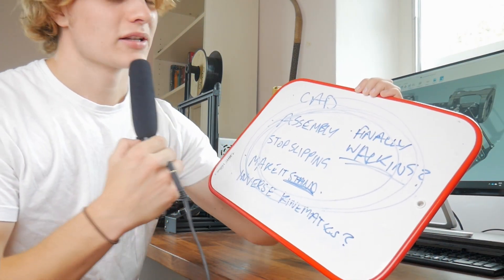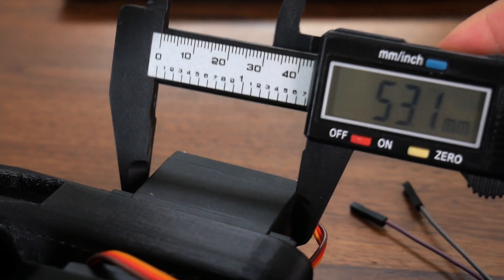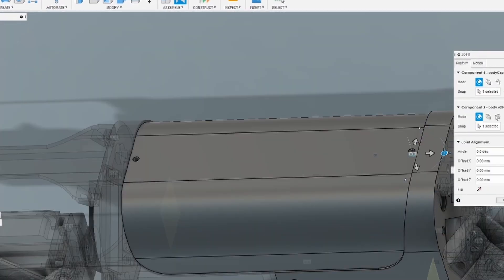First on my slightly surreal colour-coded list is CAD. As you can see I've already gotten started designing the body. I also had to learn Fusion 360 and import all my old models into that, because halfway through my SolidWorks licence ran out. My design process for a part usually follows the same steps: getting the dimensions of any parts it needs to fit to, designing the thing as best I can, and then putting it into a final assembly.